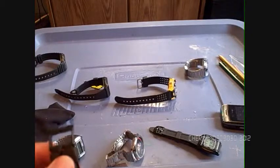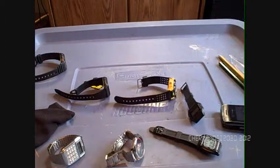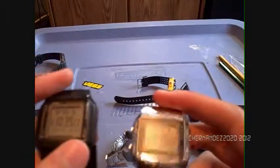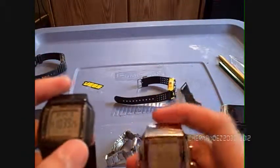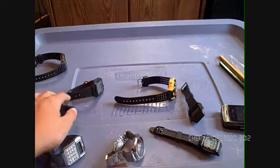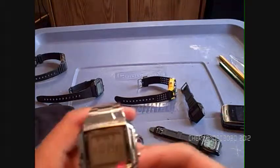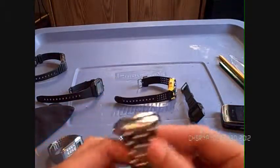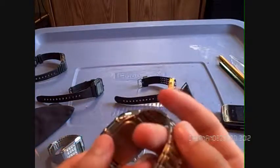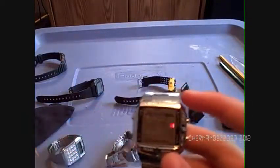Now let's move on to the last watch — this one. It's the same model as the F-91W but this one has a metal band. The reason I got the same model with a different case and band is because I like this watch so much I wanted a dress version for wearing with tuxedos and formal occasions. It has all the same features so I don't really need to go over them again.